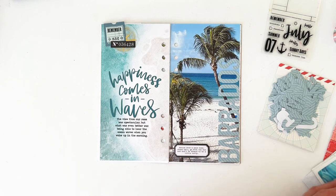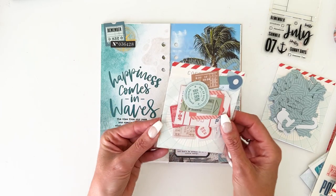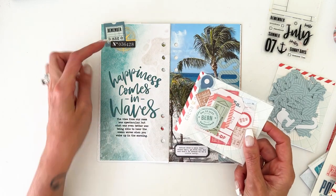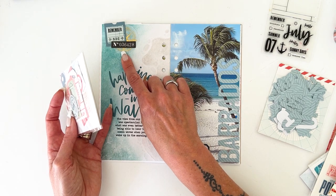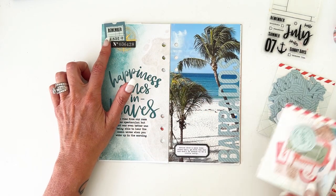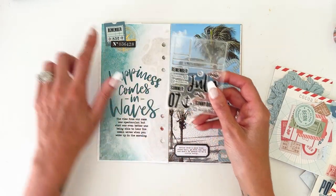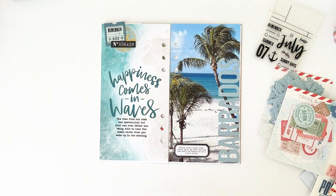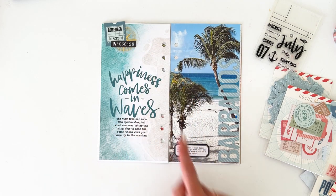I added a couple of the fun die cuts — the die cuts this month are so fun and great for layering. I added another one of the little foiled vellum pieces; this one was a compass. On part of the little ticket die cut, I stamped the word 'remember' on there, then just stapled it down. So you have that little bit of black on there, which complements everything and frames it really well.